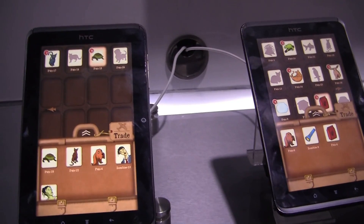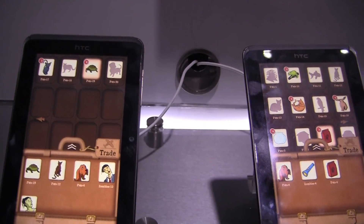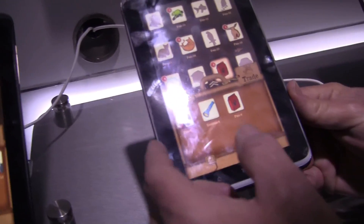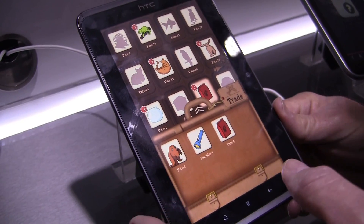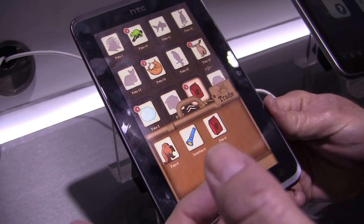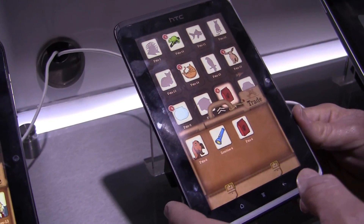So here we have a demo that shows virtual trading. This little application features virtual collectibles. The idea is that you could trade and exchange these collectibles with your friends using AllJoin. AllJoin is the technology that enables these collectibles to be traded. I can walk you through a little bit of a demo of how that's done.